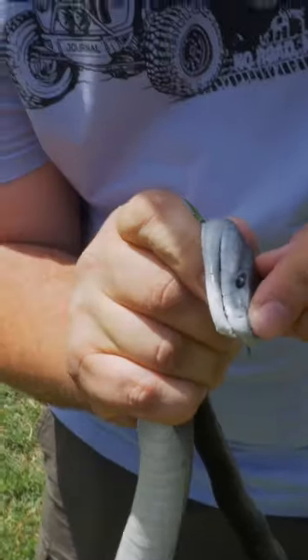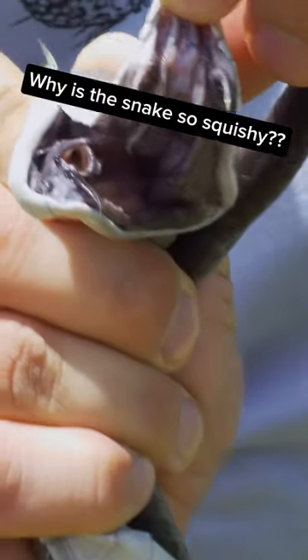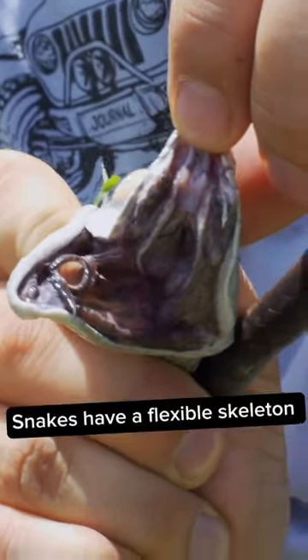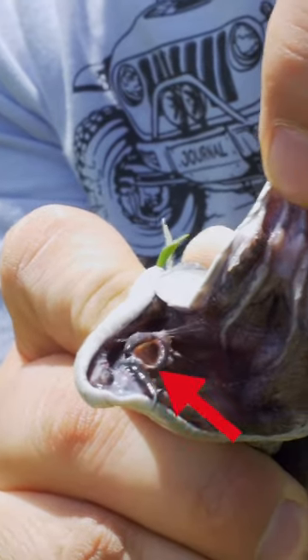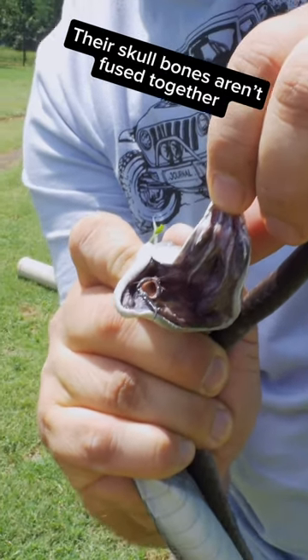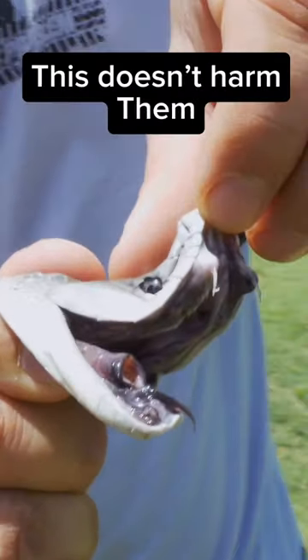You can see the fangs and inside the mouth — that's the black mamba with its inky black mouth. You can see that little tube called the glottis, which is what they use almost like a straw to be able to breathe while they are swallowing their prey item. You can see those nasty little fangs there.